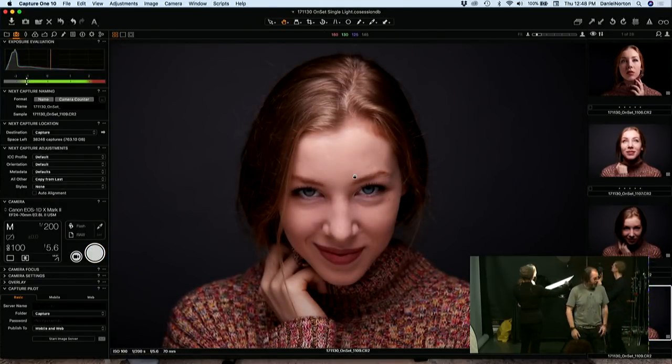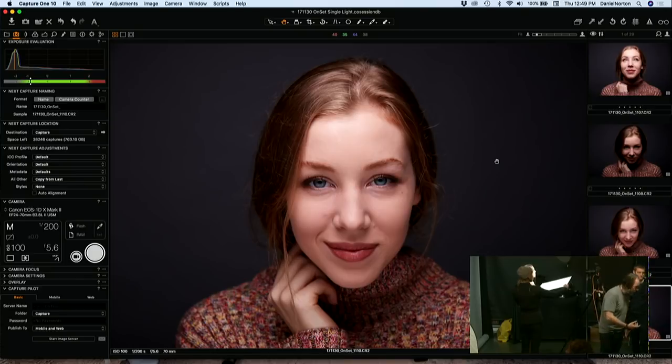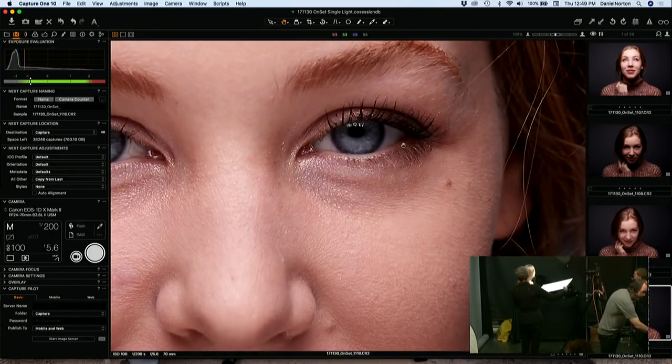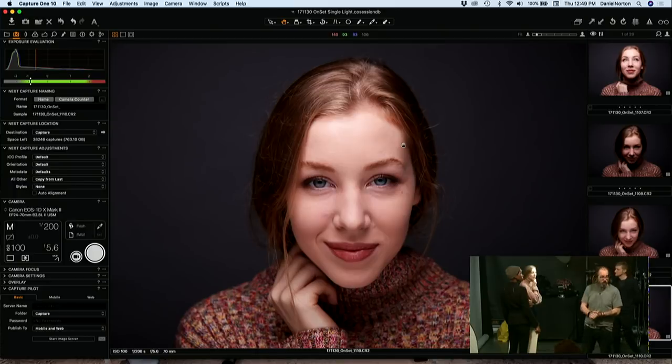Could this be done with a speedlight? Yeah, sure — everything that we're doing here, you could do with pretty much any light you have. If you had a hot light in a softbox like this, you could do the same thing, provided that it was dark enough that the lights in the space weren't affecting your shot. The positioning of the light is what matters. Speed light for sure — this close in such a small box, you would not have a problem using a speedlight.